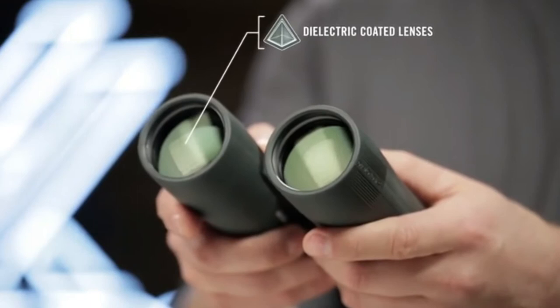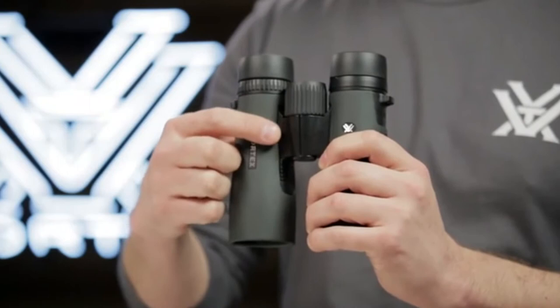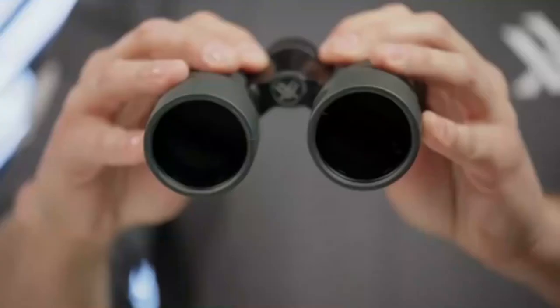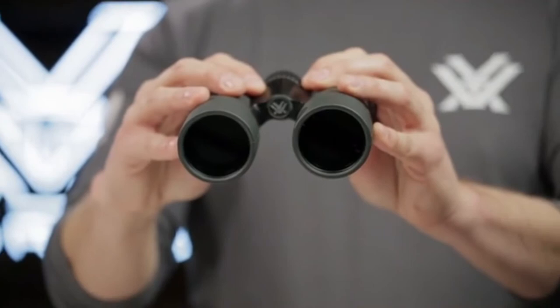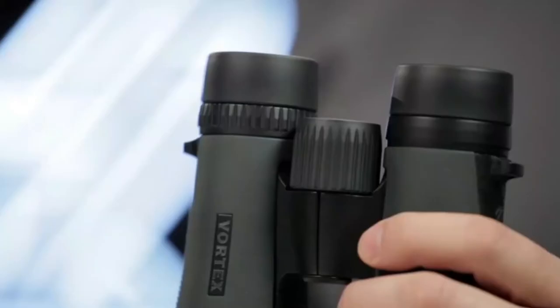The sleek, short-hinged design leaves more room for your hands, making for an easier grip. A field of view that's one of the largest in its class helps you efficiently glass your surroundings and identify your target.